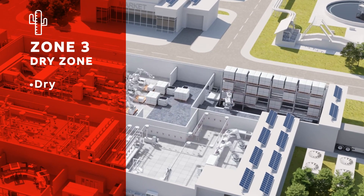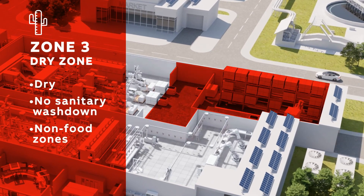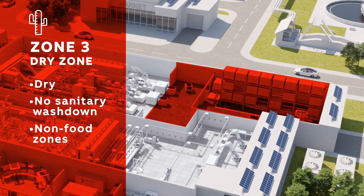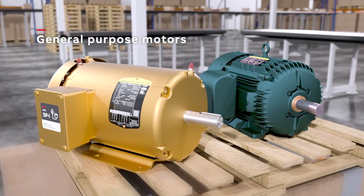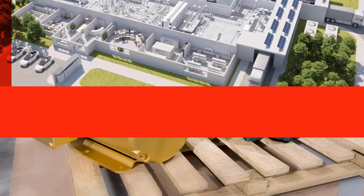Zone 3 is an area that is dry, does not get sanitary washdown, and is a non-food zone. This can include packaging areas, storage, and even some material handling. A general-purpose motor for these zones is acceptable. There are no worries of food contamination in these areas.